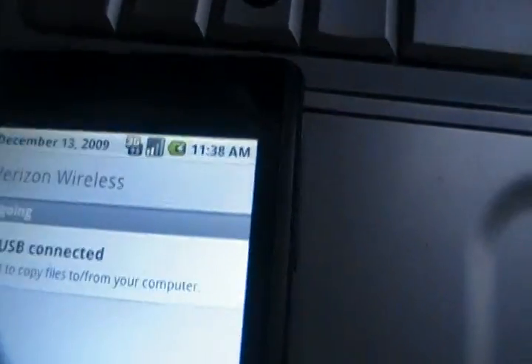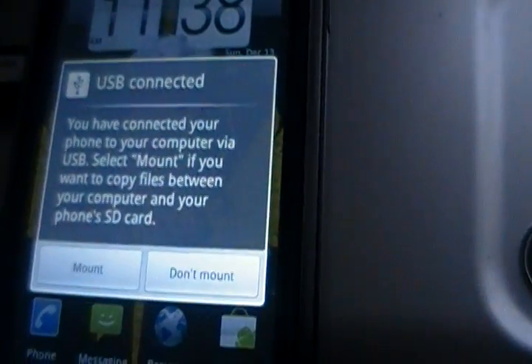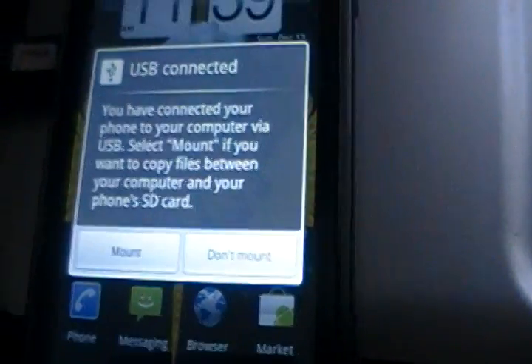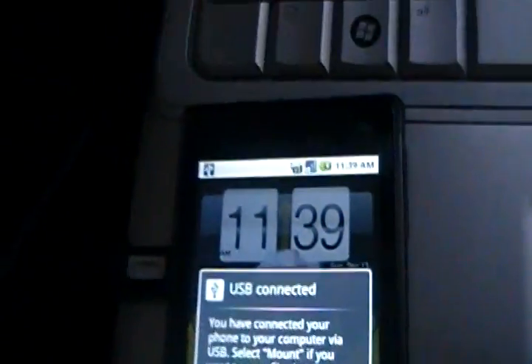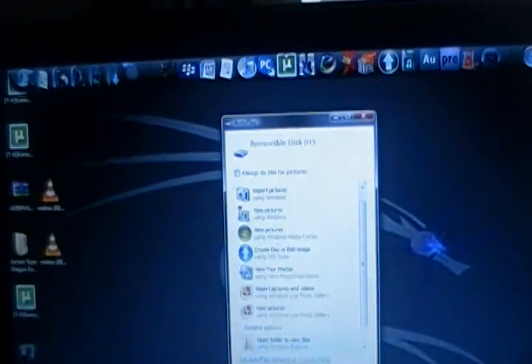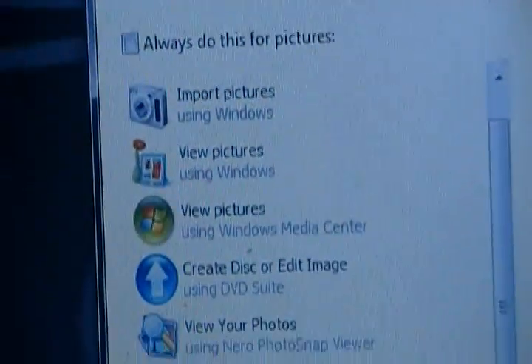If you go to your notification window, you see where it says USB connected — you are actually going to click on that, and it's going to ask you: you have connected your phone to your computer via USB, select mount if you want to copy files between your computer and your phone's SD card. Click mount, and voila — on your computer screen it shows up: removable disk drive H. Open folders and you're good to go.